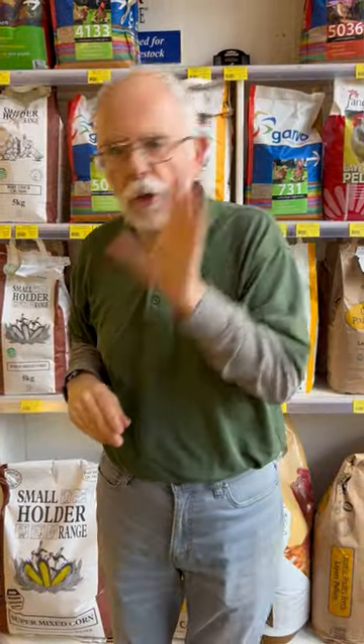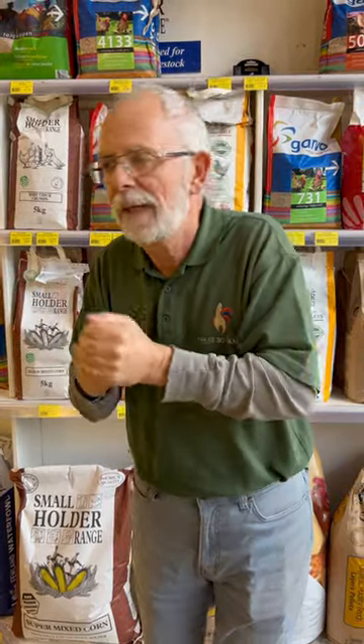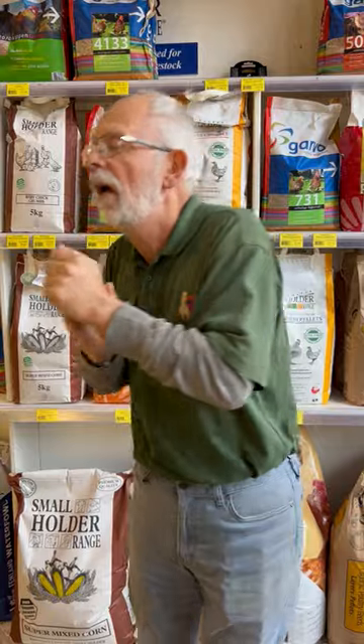I would always advise, as soon as you can get them onto a pellet, that's great. In a mash they pick out the bits they want, a bit like eating Mars bars or broccoli. Mix it all together, put it in one pellet and then they get everything balanced — minerals, vitamins, calcium, etc. So pellets as soon as you can.